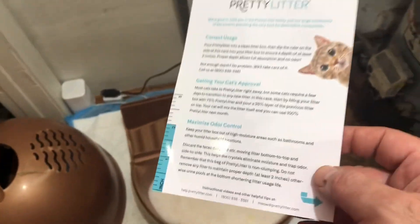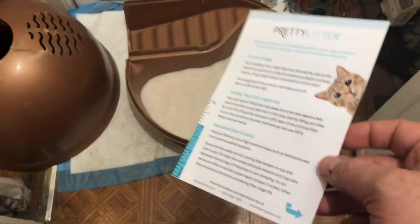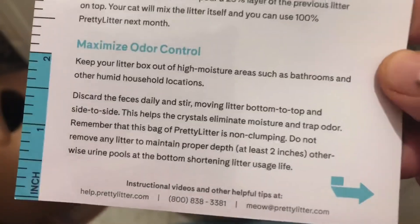I poured it in and my cat used it right away. Good news is it's yellow, which is normal. So here's what I think of the product: it's non-clumping — it does not clump for the urine.